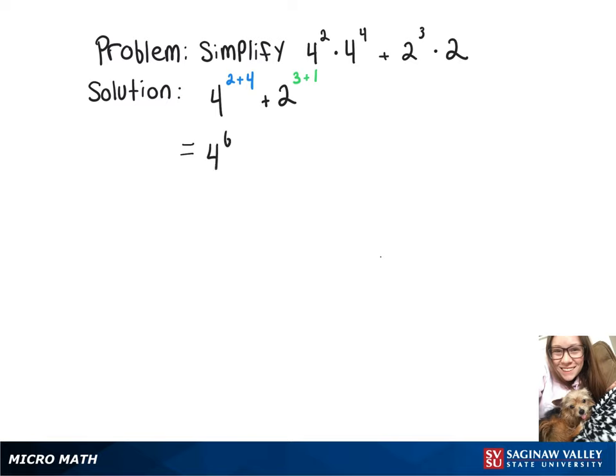Then we have 4 to the 6th plus 2 to the 4th, which is 4,096 plus 16, which equals 4,112.